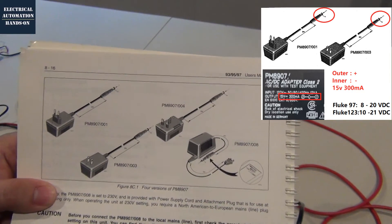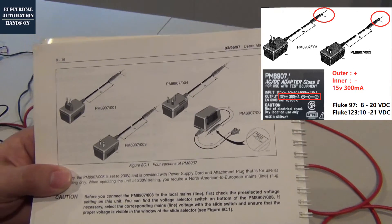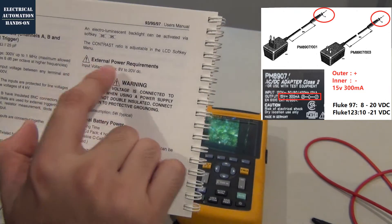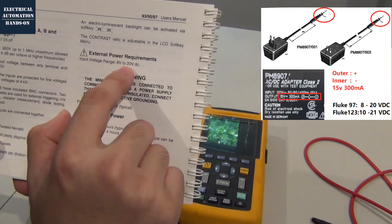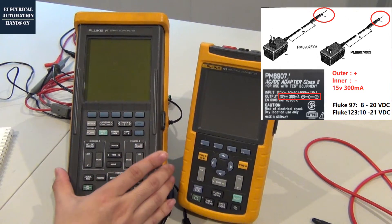According to this user manual, we can see the outside is the positive and the center is the negative. Their original power supply is the PM8907. Also according to this user manual, the external DC voltage range is from 8 volt to 20 volt. The reason I'm going to talk about this is because when I bought this scope meter — this 97 — at that time it didn't come with this power supply.